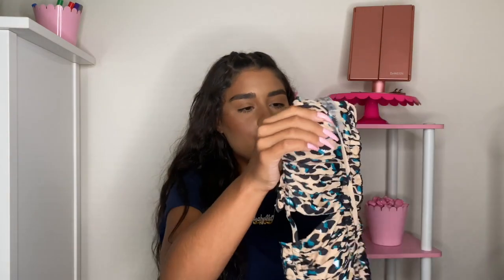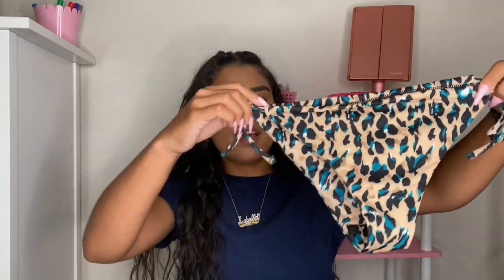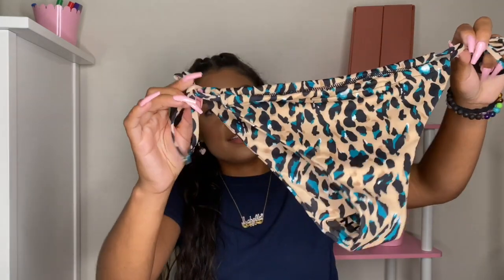The first bikini I got — I will be listing everything I got down below — is this super cute cheetah print. It's like a nude, turquoise, black, which is super cute. This is the top. Very cute. Perfect for the summertime. It does come with padding, and the bottom is this cute little bottom. You tie it on the sides.